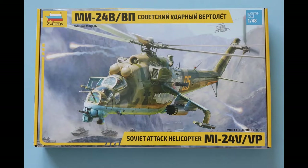Hello and welcome to Rickscale Model Fix. Today it's kit review time and we've got the brand new Mil-24 Hind from Zvezda in 1/48 scale. As you can see from the rather nice digital box art, it looks quite tempting, so without further ado let's have a quick look around the box and see what we've got.